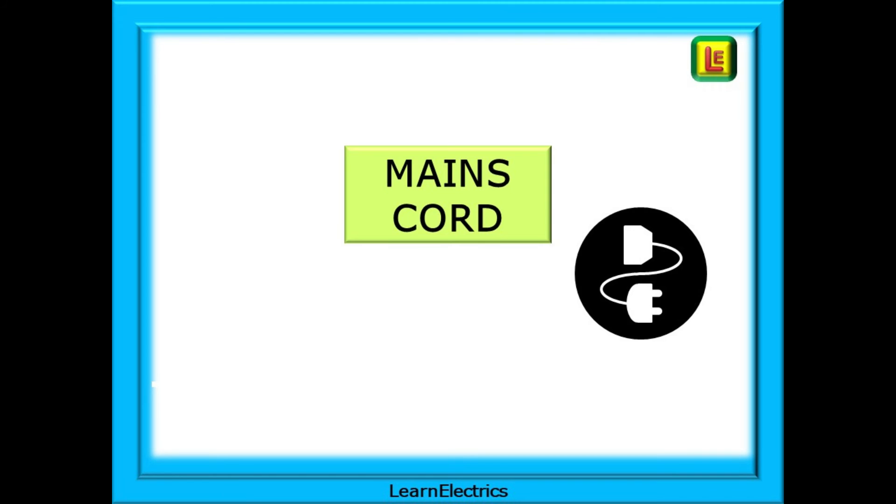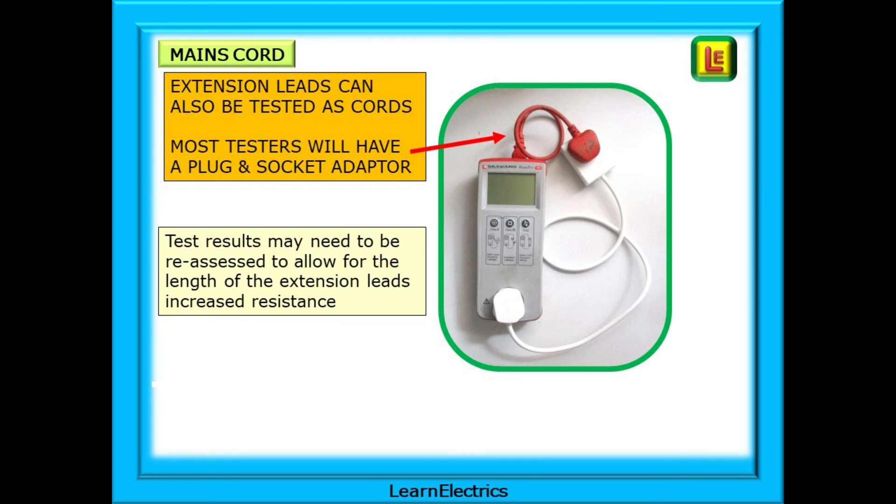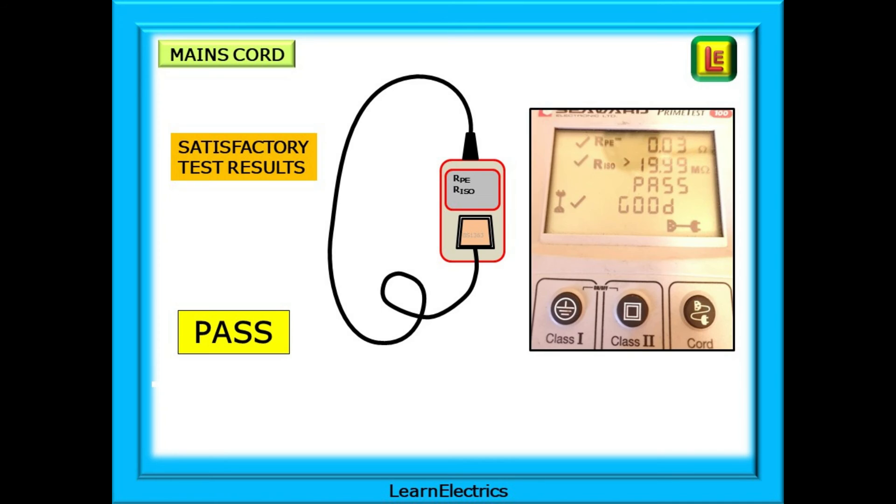Moving on to mains cords. There is a lot more to mains cord and extension lead testing than you would at first imagine. Mains cords form a loop with the tester — ensure that both ends are connected. Extension leads can also be tested as cords, and most testers will have a plug and socket adapter to allow the extension lead to form a loop with the test meter. Test results may need to be reassessed to allow for the length of extension leads, as long leads may increase the resistance values quite significantly. When carrying out a mains cord test, the test meter will test the earth conductor for an acceptable resistance value, check the continuity of the conductors, carry out an insulation resistance test between the conductors, check for shorts between conductors, and confirm the correct polarity. A pass will be displayed as shown and these results should be recorded.